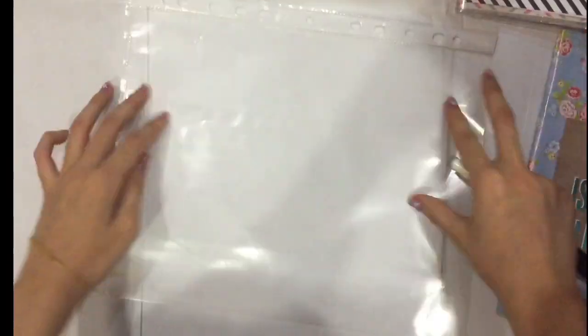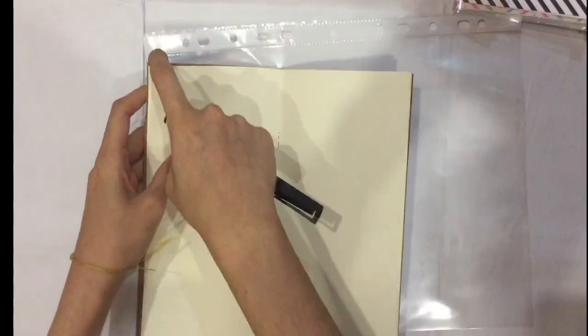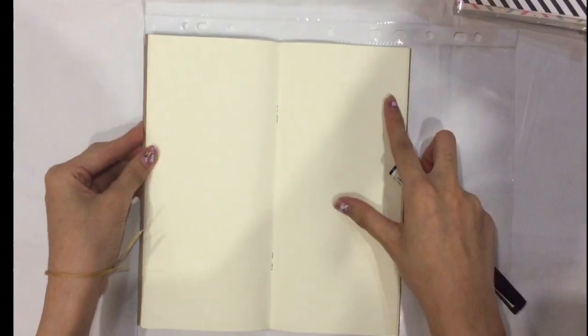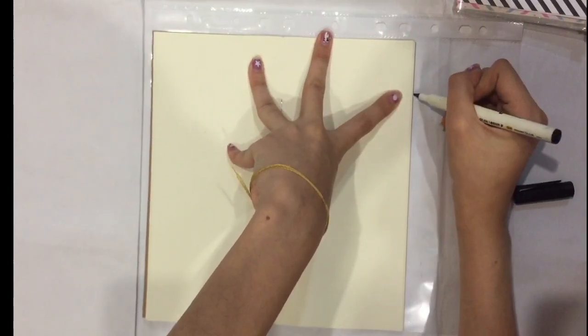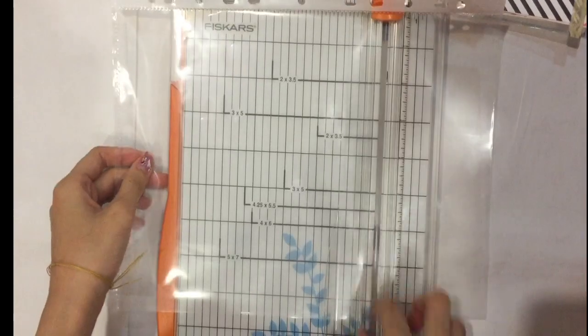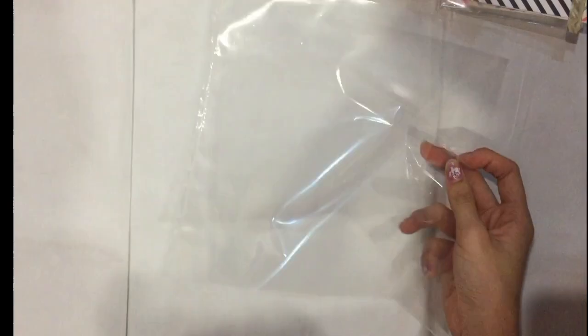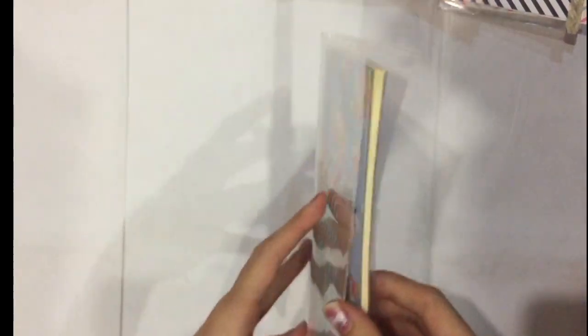First, put the plastic folder in landscape orientation and open your booklet. Make sure you have measured correctly — the line will be trimmed off later. Measure the bottom of the booklet, draw a line, then trim it off with a cutter. It will become the same size as the booklet.